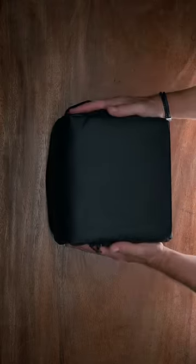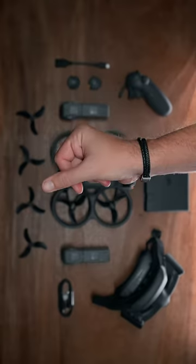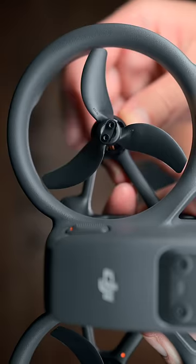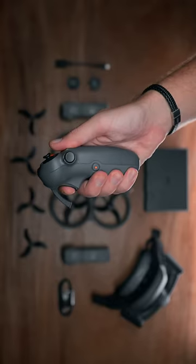This is DJI Avata 2, and everything has changed here. The drone has reduced noise, the image sensor has become bigger, there's a new O4 communication system, incredible video quality, and 10-bit D-Log M.